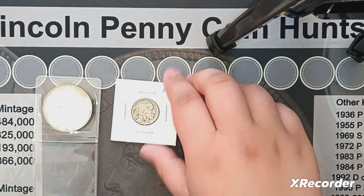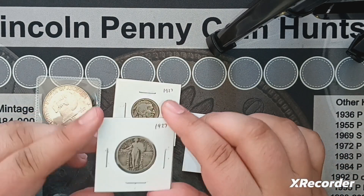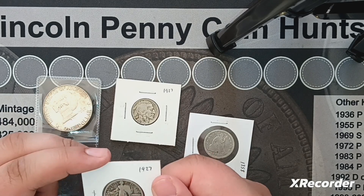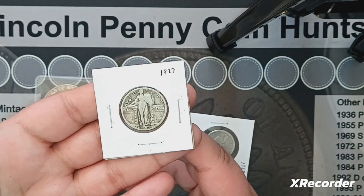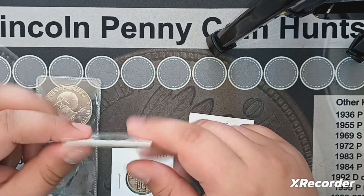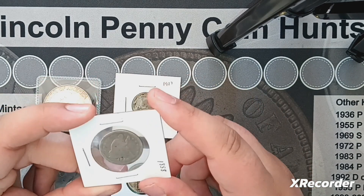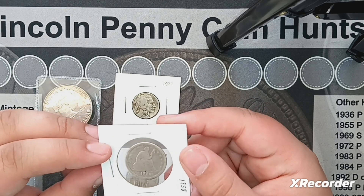Here are the other coins. I'm really happy with the condition of the Standing Liberty Quarter — probably the nicest 1927 I have, so I'll actually upgrade the Philadelphia version I own. You can even see a little bit of the detail on the shield. The Buffalo nickel is pretty worn — it was mainly just an extra. The seated quarter is really why I bought this lot.